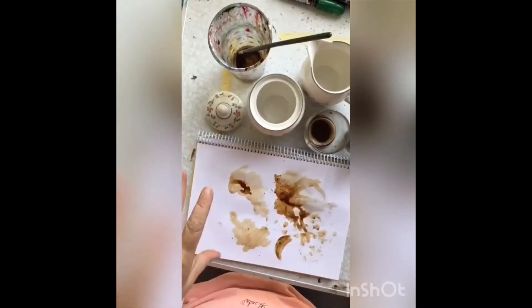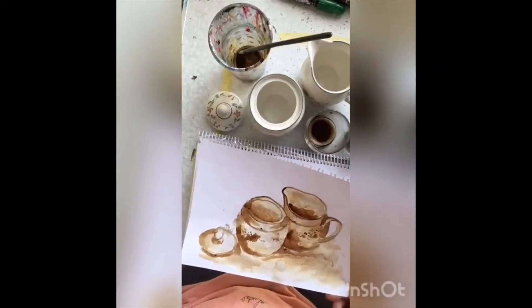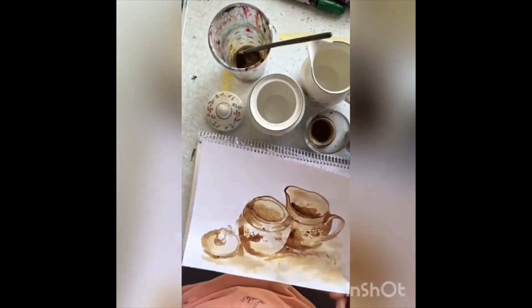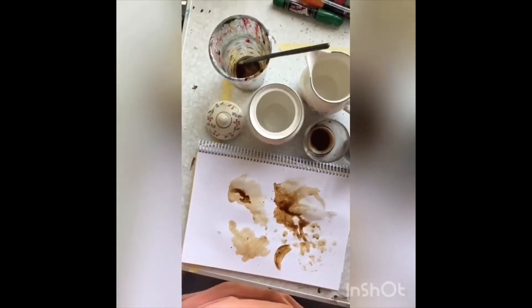So it's good to have a little bit of a play with it first, find out what it can do. Then like I said, set yourself up a little still life, do a bit of a sketch, and then go in with your coffee colours. I look forward to seeing your work. Thanks.